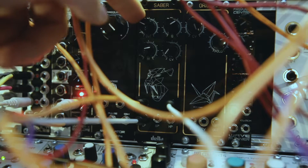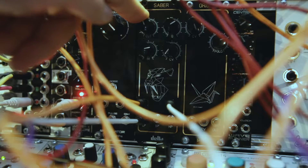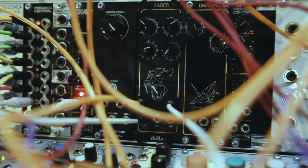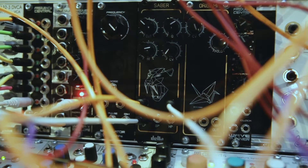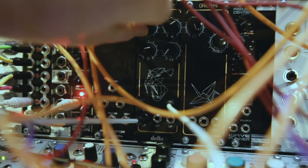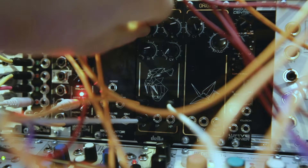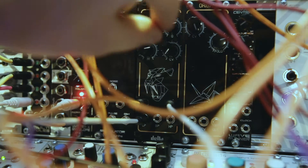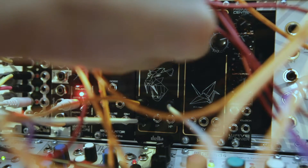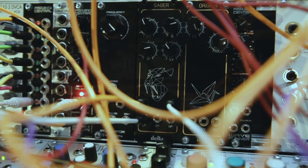And the Q is on the top right. I'll increase the Q. I'll bring in additional control voltage.